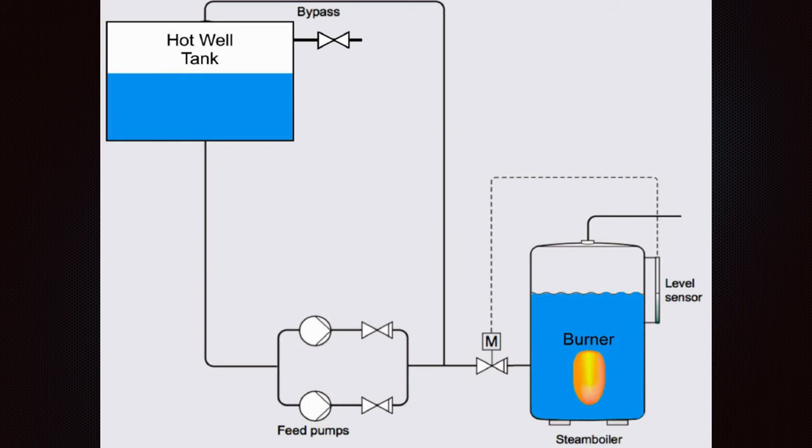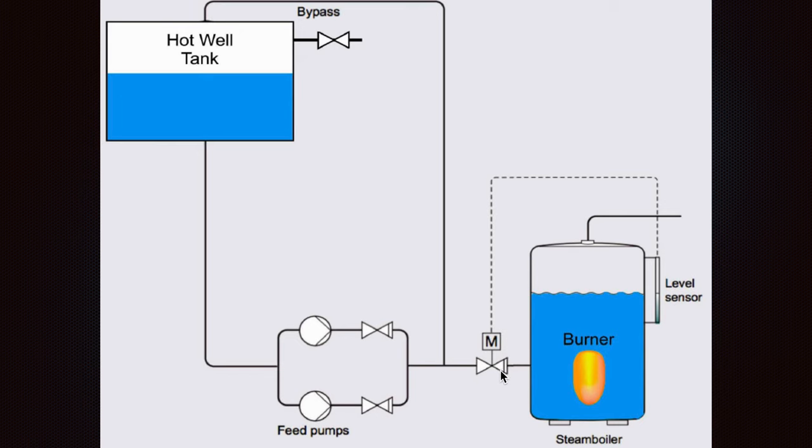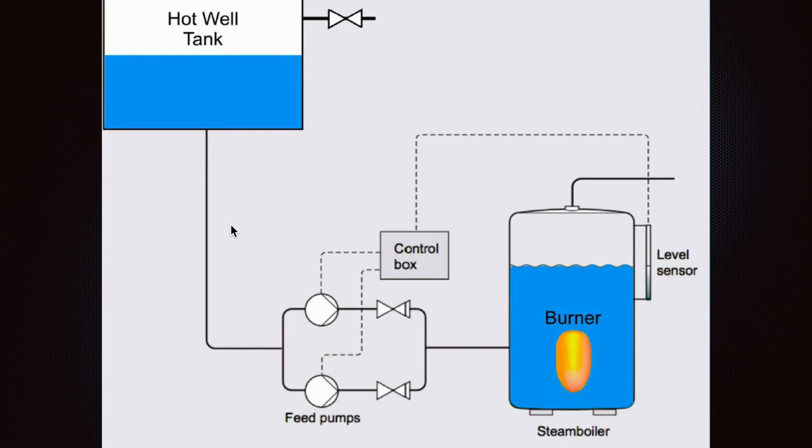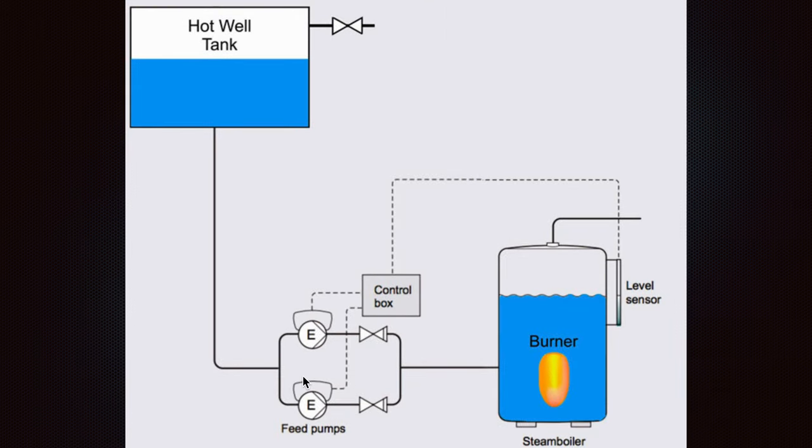Another system is a burner system where the pumps can run always. In the first case we have start and stop; in the second case they are always running. If the motor here is closed, the water will be circulated. If there is a need for water, the motor will open and some water will be fed. There is also another system with variable pumps.